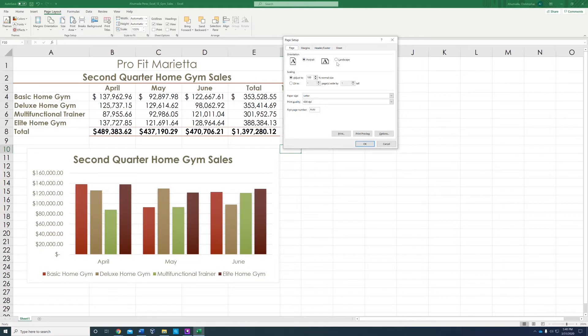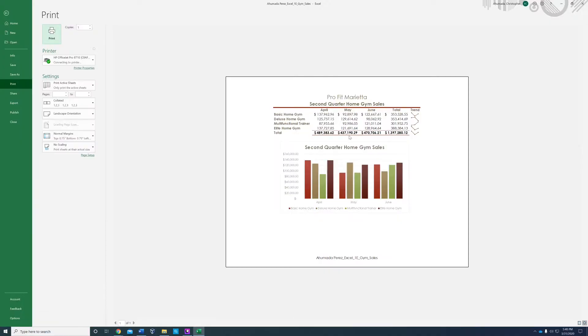For step 14, go to Page orientation and select Landscape. This is the beginning of step 14 — it should have been combined with step 13 but wasn't. Then go to Print Preview to see how it looks. It's looking pretty good.